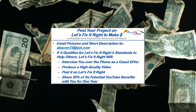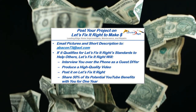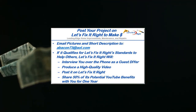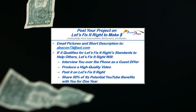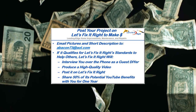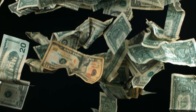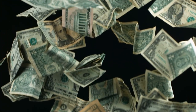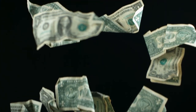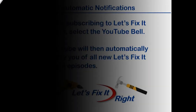In addition, if you have a great project that you want to post on my YouTube channel, email me some pictures and a brief description of it. If it qualifies for the Let's Fix It Right standards to help others, I'll interview you over the phone as a guest do-it-yourselfer, produce a high-quality video, and post it on my Let's Fix It Right channel. For the year following this posting, I'll share 50% of the potential YouTube benefits with you. If you have any subject matter requests or recommendations, please contact me. I recommend that you subscribe to my channel, follow my projects, and save a bundle of money doing it. I'll see you next time.